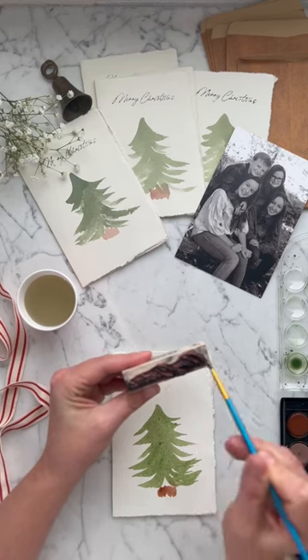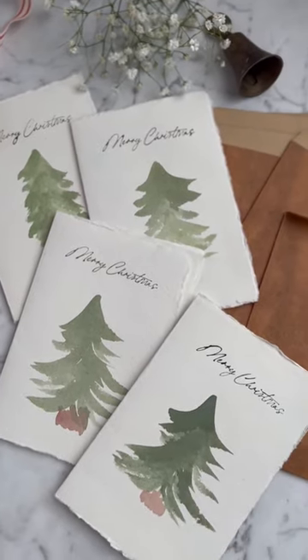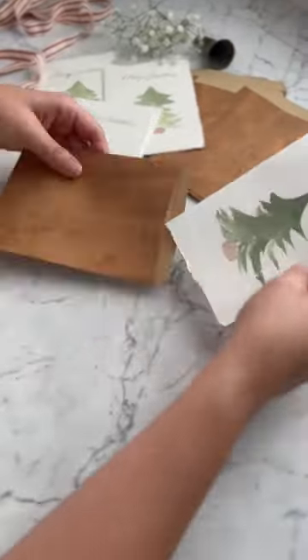But I feel like this really basic tree shape with this Merry Christmas stamp still makes for the most darling Christmas card. I just love how they turned out.